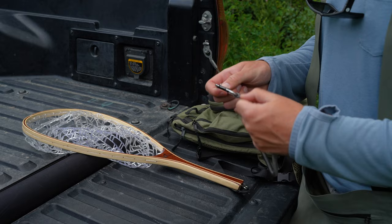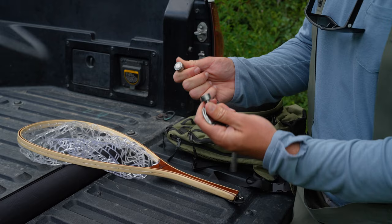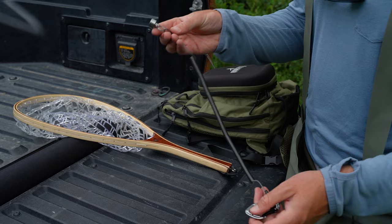One end is the carabiner, and that's attached to one magnet. Then the other magnet is attached to this end. What we want to do is attach this end to the net and this end to our bag.